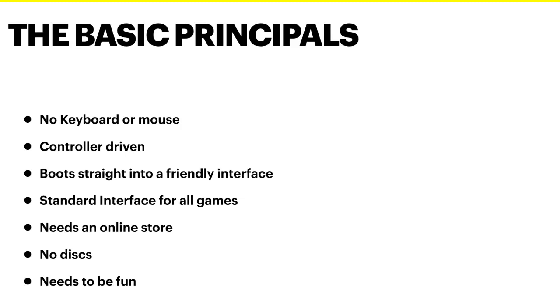The basic principles of what we're trying to do here is make everything as simple as possible. That means no keyboard, no mice — everything's going to be controlled by a joypad or a games controller. It needs to boot straight into a friendly interface, just like a PlayStation would: no logins, no passwords, it just jumps straight in. We want a standard interface for all games, so you've got your library where you control everything and access to everything comes through there.